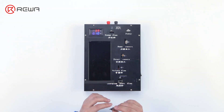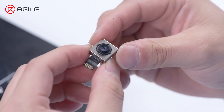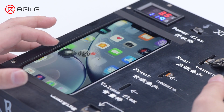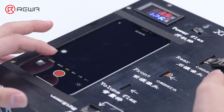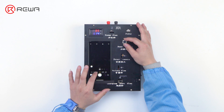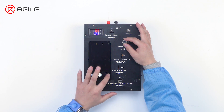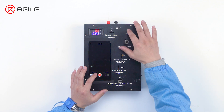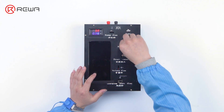Next, we test another rear camera. The function is abnormal and the rear camera is unqualified.